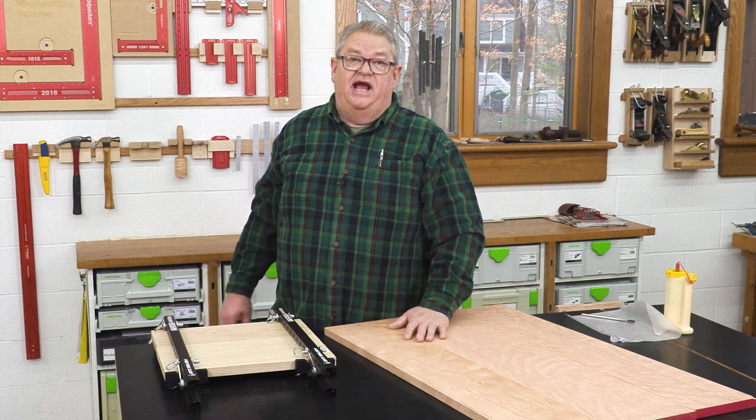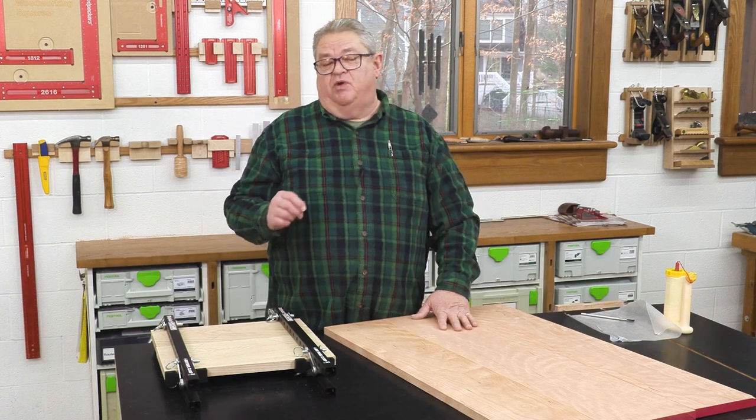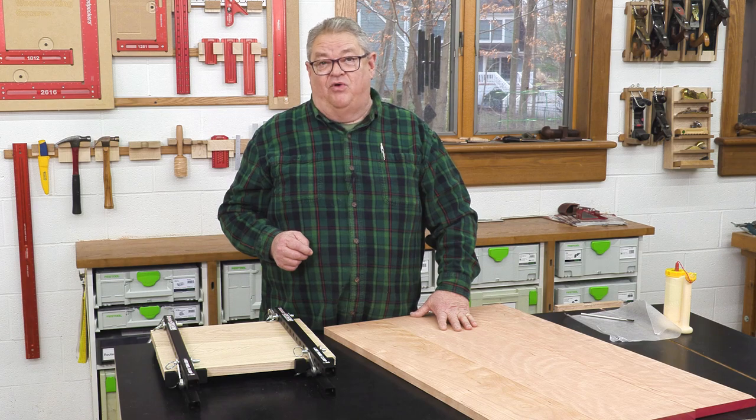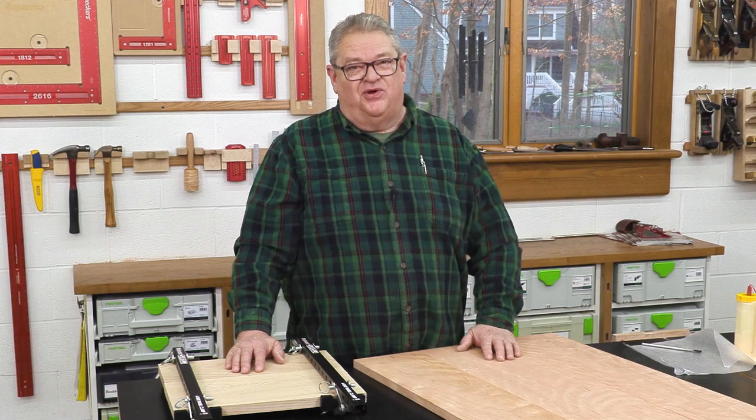I really appreciate you watching today. I hope you enjoyed this episode of Deep Dive. If you haven't yet, please hit the subscription button and the notification bell so you'll know about every one of our great videos right when they come out. If you'd like to see last week's episode of Deep Dive about the Clampzilla, there's a link for that right there. And if you're interested in purchasing, there's a link down below in the comments section that'll take you straight to the ordering page. Thanks so much for watching — we'll see you next time on Woodpecker's Deep Dive.